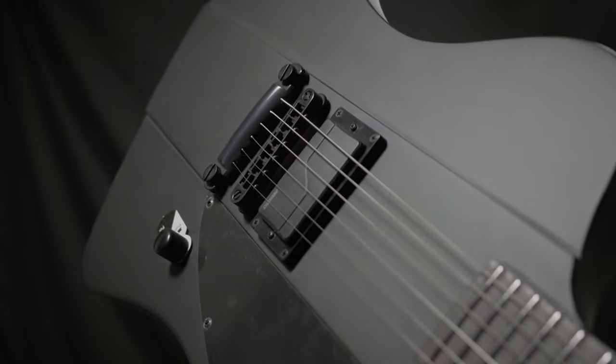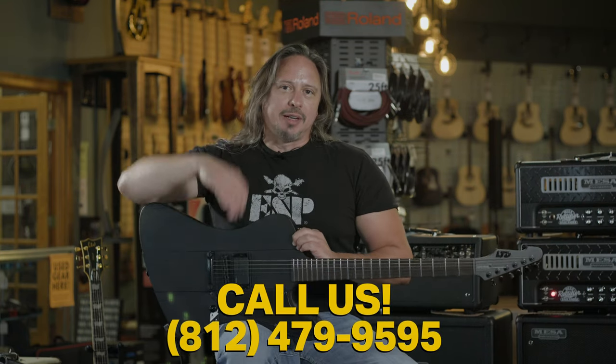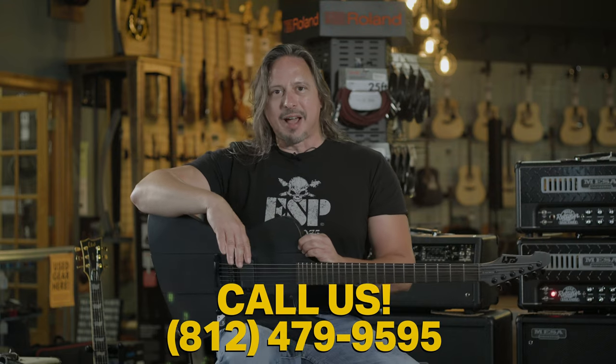It's a monster. This guitar is great. For more detailed specifications, check out the link above or give us a call here at the shop at 812-479-9595.